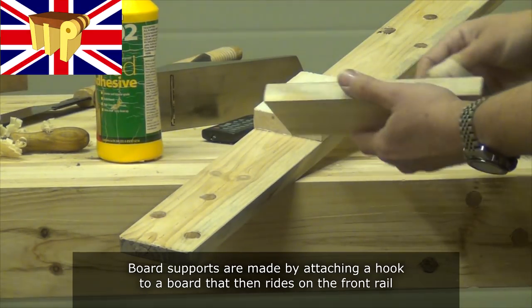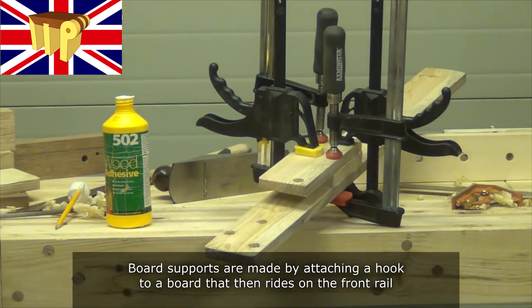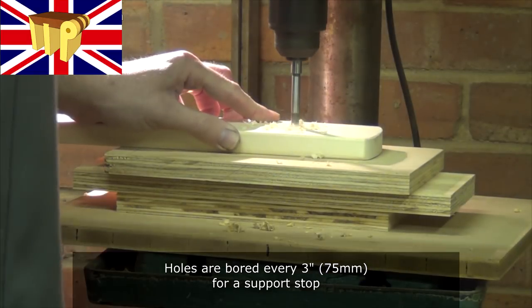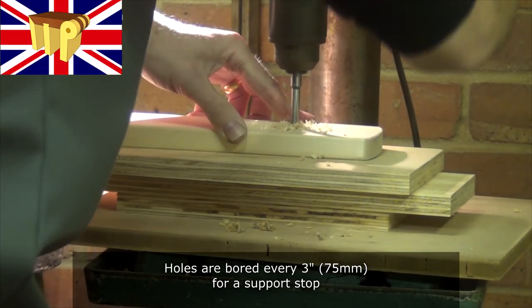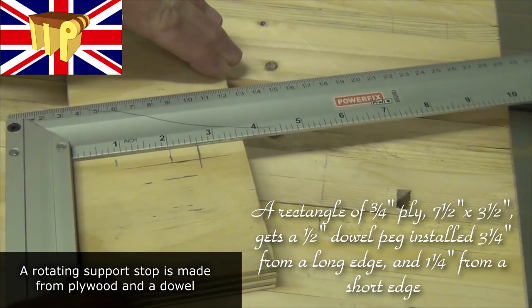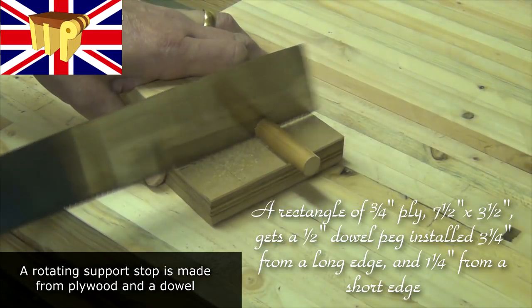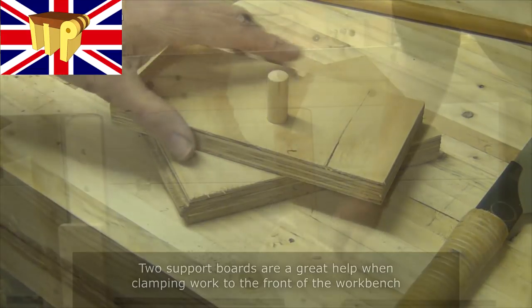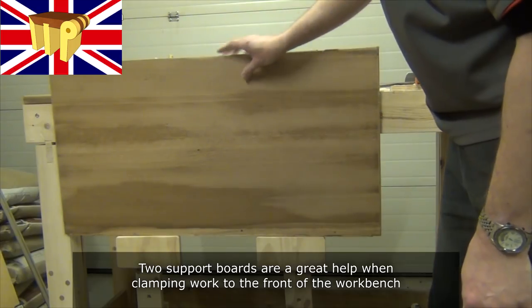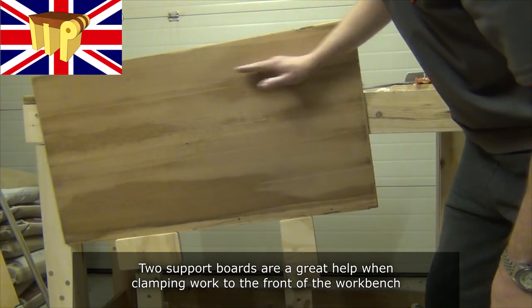Now for some accessories. I'm starting with board jacks, made by attaching a hook to a board that rides on the front rail. Holes get bored every three inches for a support stop. The support stop is made from a piece of plywood with an offset hole for a peg made from a dowel. When installed in the board jack it can be rotated, giving incremental stops at every inch. Two supports are a great help when clamping work to the front of the bench, and are especially useful when clamping boards at angles.